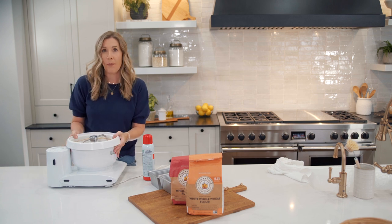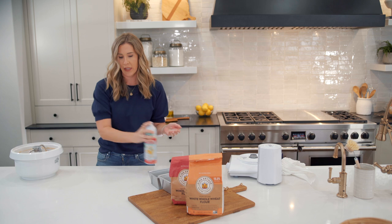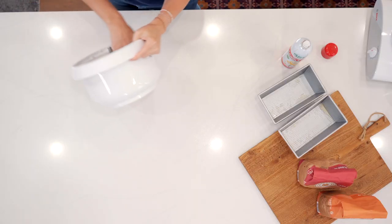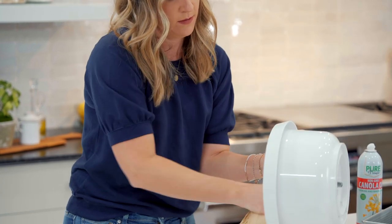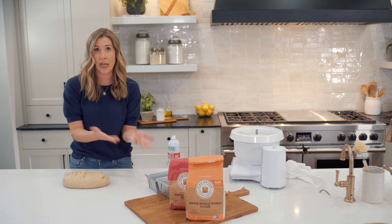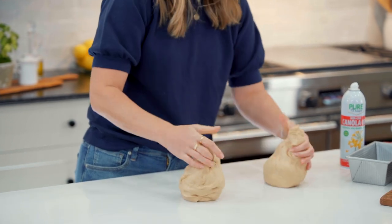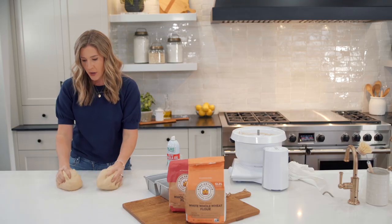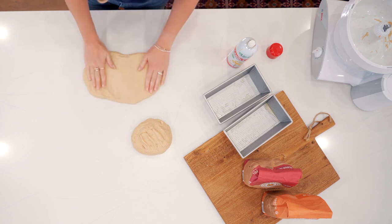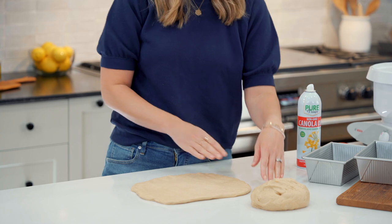Our dough is ready. Take it out of the bowl and put it on the countertop. I like to lightly grease mine with nonstick cooking spray rather than flour the surface, because I don't want to add any extra flour to the dough. Grease your hands a little too. Now we divide the dough into two equal pieces — you can use a scale if you're a perfectionist. Use your hands to press each piece out into a big rectangle, then roll it into a log.